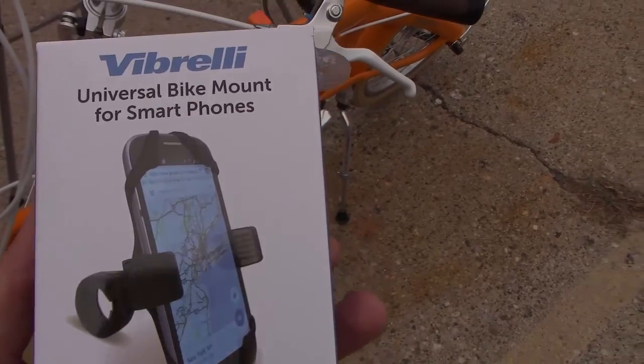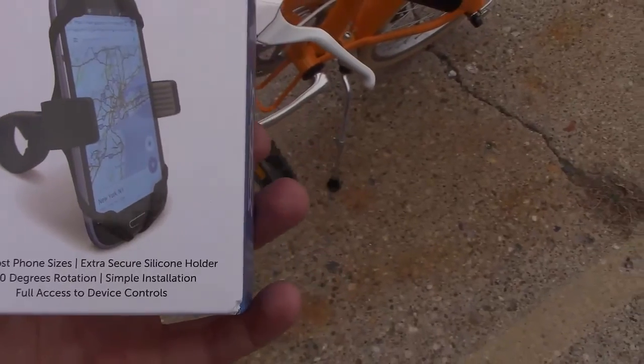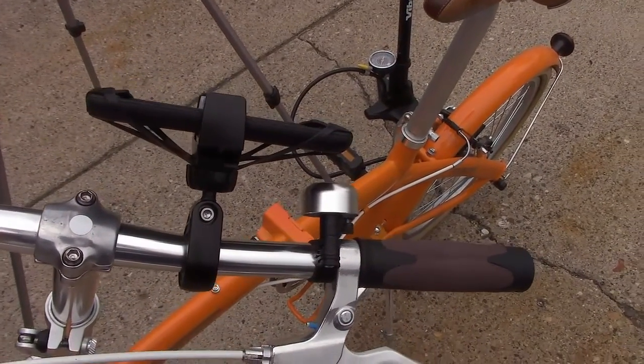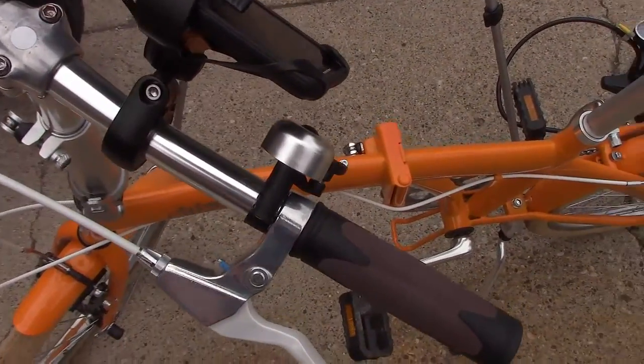Hey, this is David from Rockstar Reviews. Today I'm reviewing the Vibrelli Universal Bike Mount for smartphones. This is the box it comes in, and here it is on my bike. This product is 20 bucks on Amazon, and I believe it's Amazon Prime too, so it's free shipping.